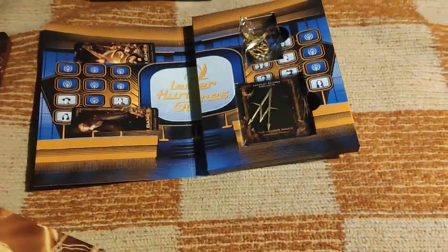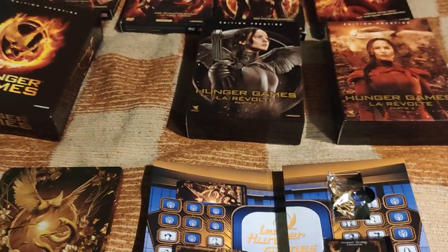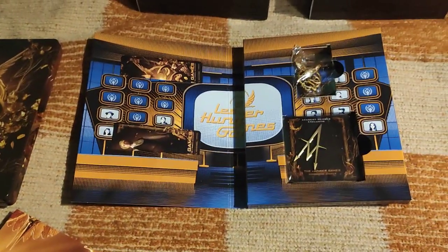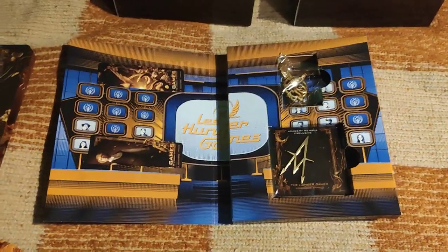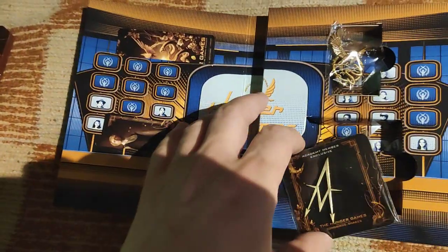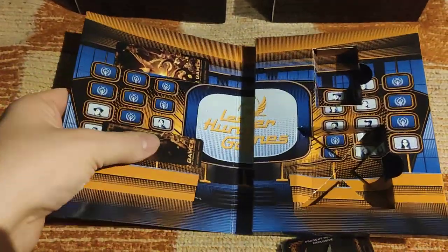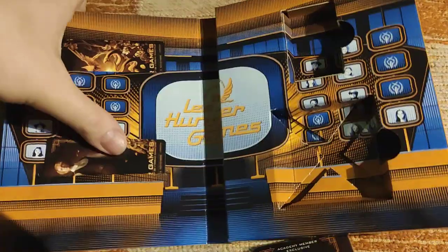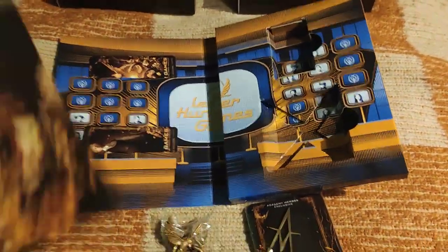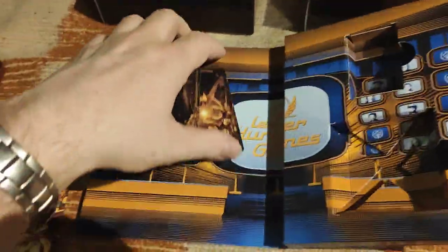I still haven't watched the movie. I'm really looking forward to it — I already watched the complete trilogy, all four older movies. I'm really looking forward to seeing this prequel, which, in contrast to some other prequels, is actually based on the book by the author of the original trilogy, Susan Collins.